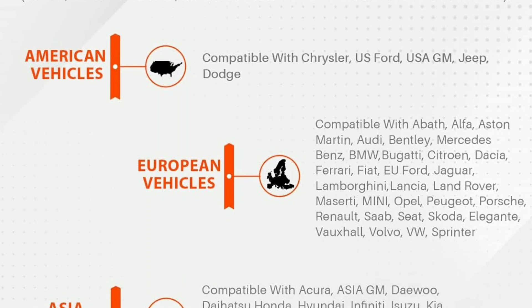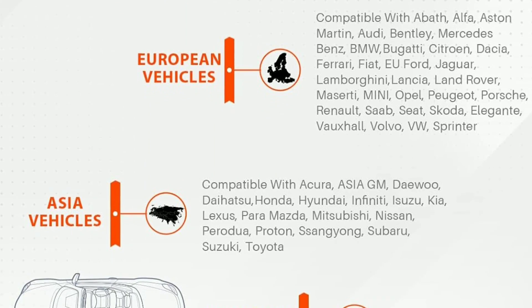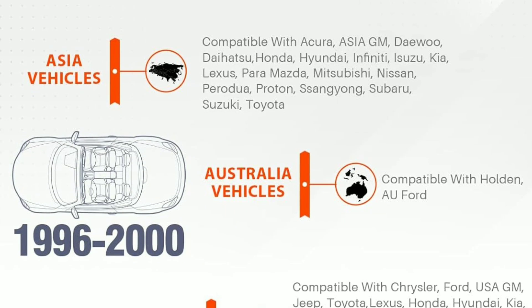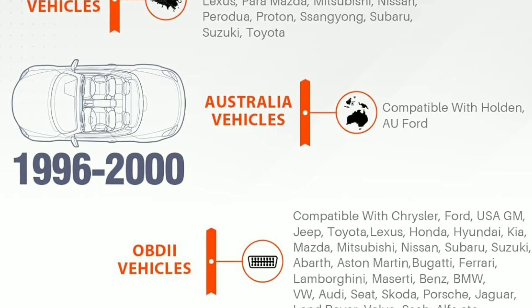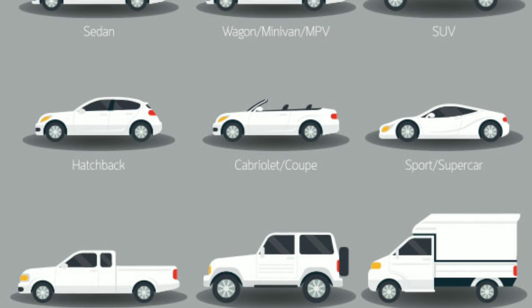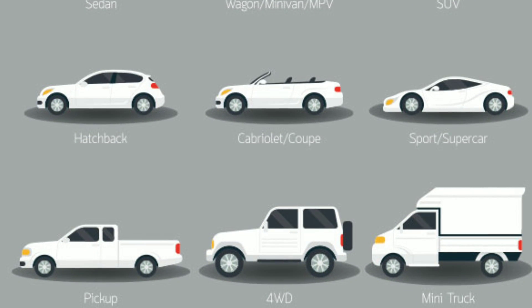It is compatible with most OBD2-compliant vehicles sold in the United States since 1996, and some international models. It supports several protocols, including CAN, J1850 PWM, J1850 VPW, ISO 9141, and KWP2000.